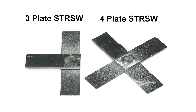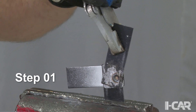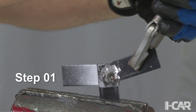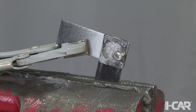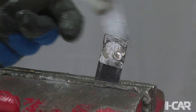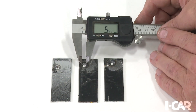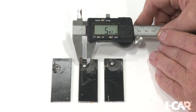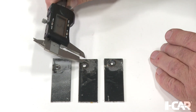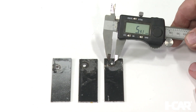The same principle applies to 3-plate and 4-plate STRSW. Here we are twisting the 3-plate STRSW apart. This is commonly done in two steps, one panel at a time. Now we can measure the plug fracture or partial fracture nuggets and compare them with the formula. Again, we are using the thickness of the thinner panel for our calculations.